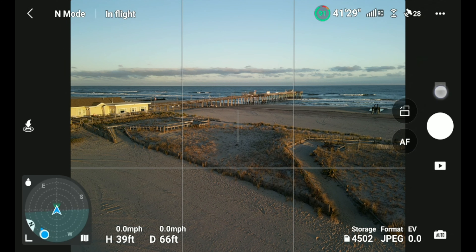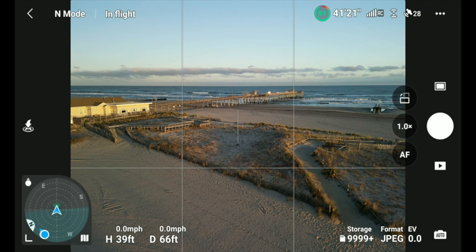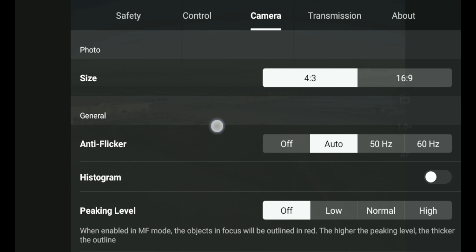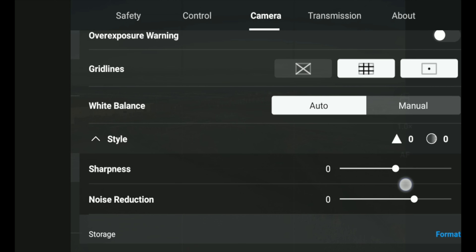You might not hear the shutter sounds because I have the DJI Wireless Wings plugged in for this screen recording. Let's get back to what I was talking about. Go into camera settings, go down to camera, and look for where it says 'Style' — it's right under white balance. That wasn't there before. It gives you two icons: one for sharpness and one for noise reduction. Note that sharpness and noise reduction only affect JPEGs, not RAW files.